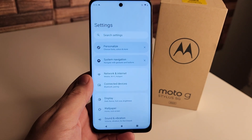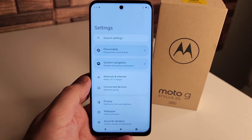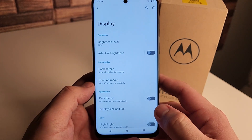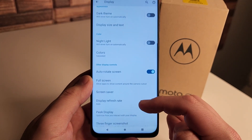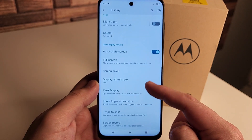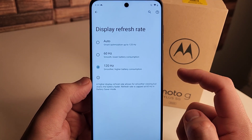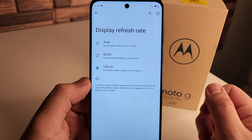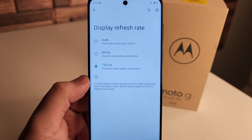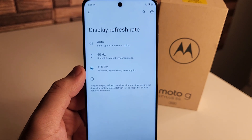Our next tip is going to be in the display. This device has a 120Hz refresh rate, but I noticed when I booted up the phone it was not on. So once you go to Settings, then Display, then Display Refresh Rate — it's currently on auto. You're going to want to set it to either auto or 120Hz, as it was on 60Hz when I set this up. If you'd like to conserve battery you can go to 60Hz, but the best mode is either auto or 120Hz to get the full experience.